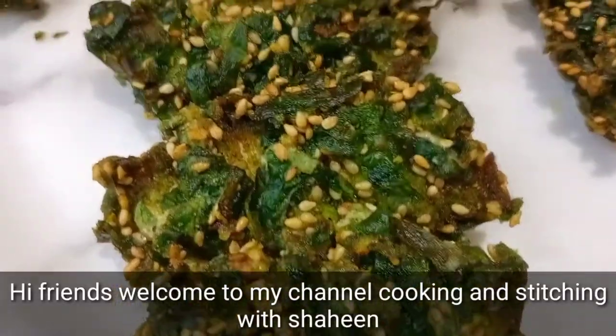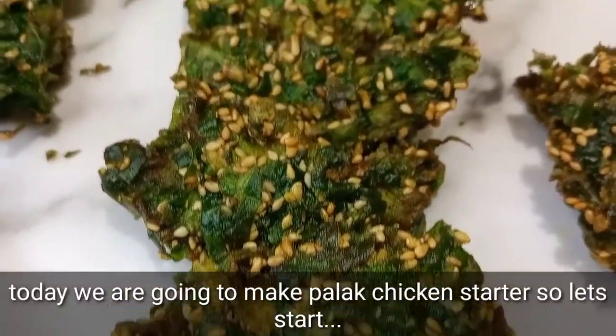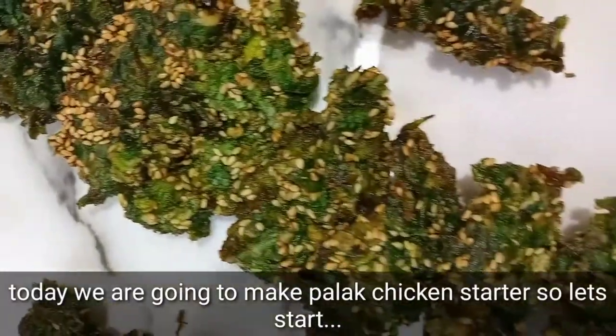Hi friends, welcome to my channel Cooking and Stitching with Shaheen. Today we are going to make Palak Chicken Starter. Let's start.